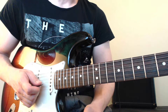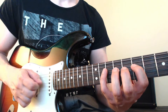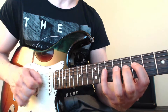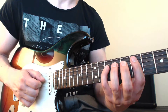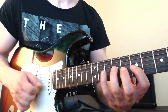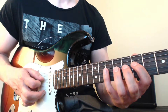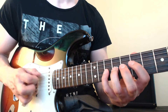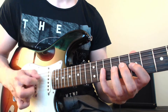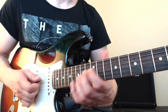Let's apply this to another pattern — a six-note pattern. We have seven, nine, seven, nine, ten on the D string, and seven, nine, ten on the G string. This is a six-note pattern, so we have six variations in this case.